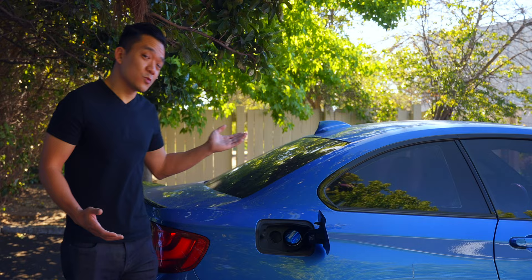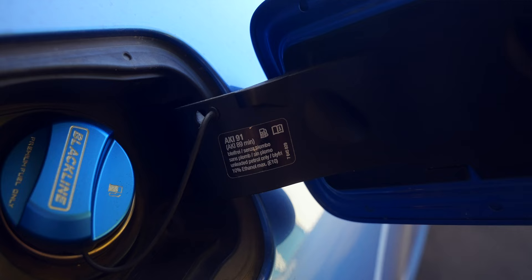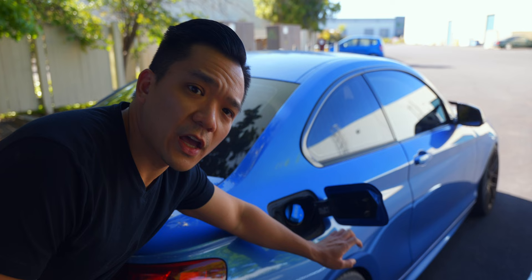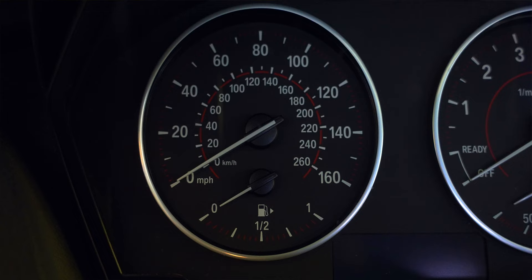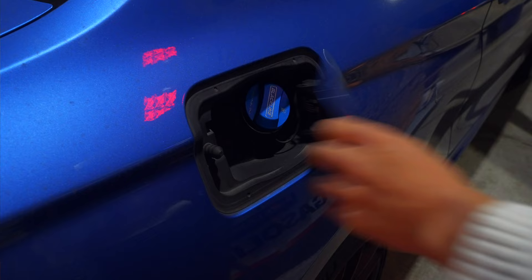The first fluid we have is gas. What you may not have realized is that there's a sticker indicating the minimum fuel requirement on your BMW, which could vary depending on your region. Whatever the sticker says, that's what you want to follow. If you don't have the sticker or it's too faded, check your owner's manual. Also, the fuel symbol on your instrument cluster has an arrow pointing to which side of the car the fuel tank is on.